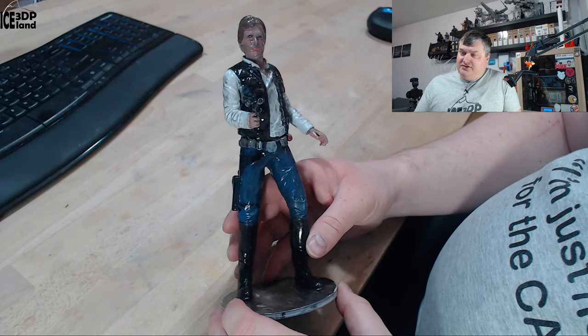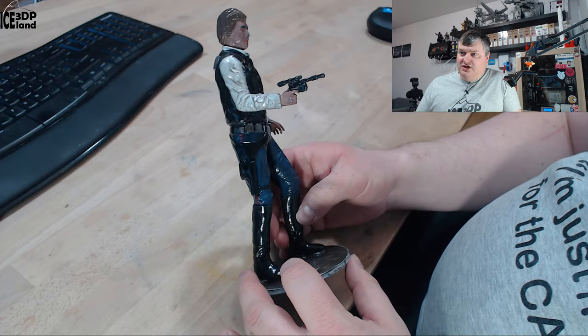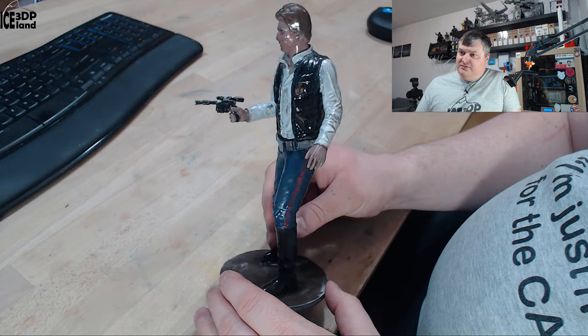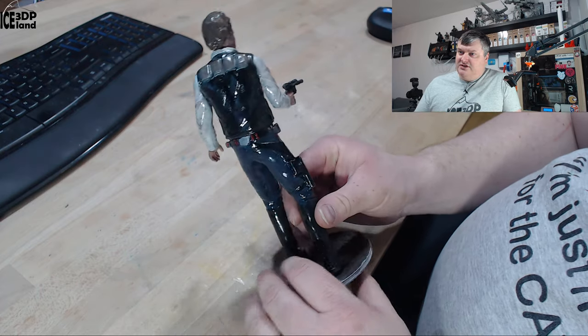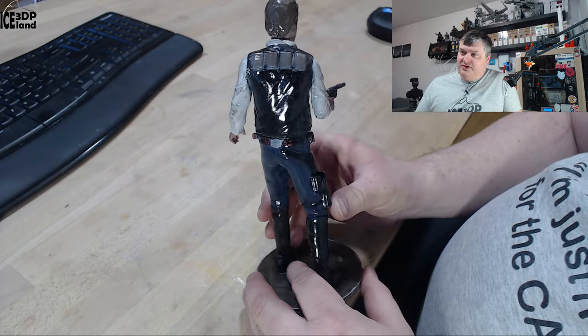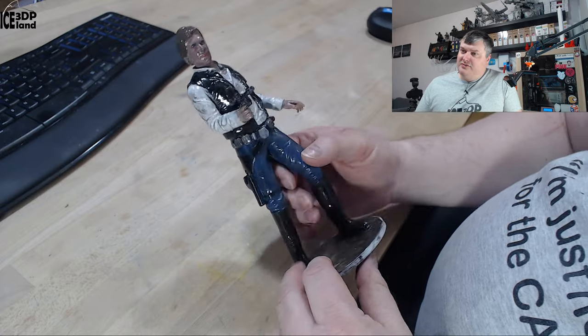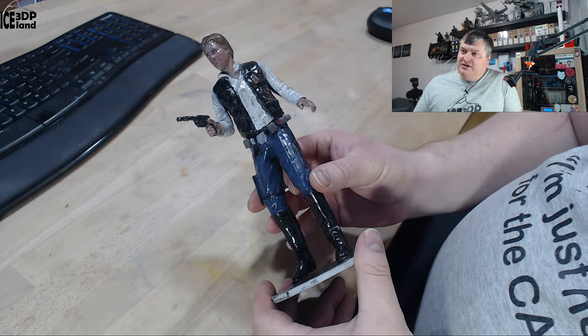Here he is. He's a bit shiny. I was using a clear overcoat to seal in the colors. Airbrush colors are somewhat matte finish and they leave a surface that I don't really like, so I want to spray over it. It makes it maybe a little bit too shiny. Maybe I have to find a way to preserve the colors like a matte overcoat.